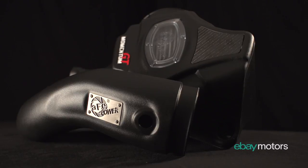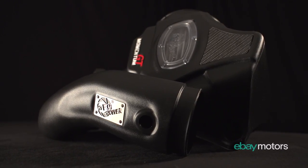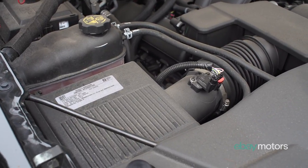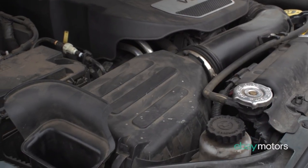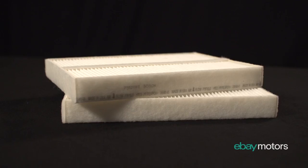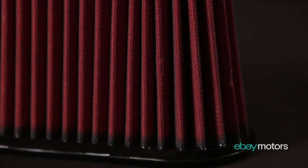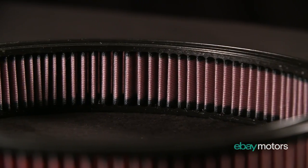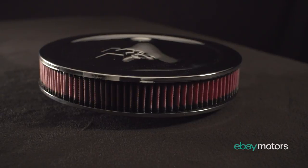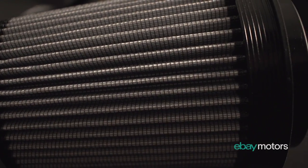Aftermarket air inlet systems are generally intended to improve the sometimes torturous path of stock inlet air systems. The OEs will often choose a more restrictive air filter both to quiet the inlet noise and to catch even the finest dirt particles. In order to increase the potential airflow of a filter, this reduces the restrictions which allow it to catch fine dirt particles — making airflow a trade-off for filtering efficiency.